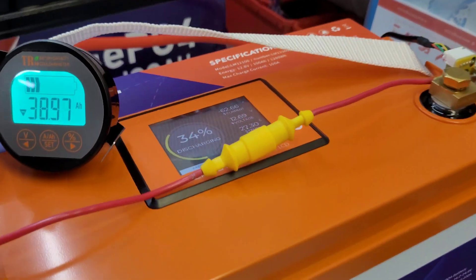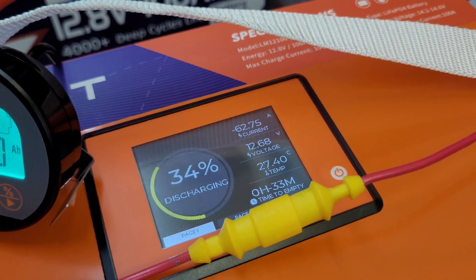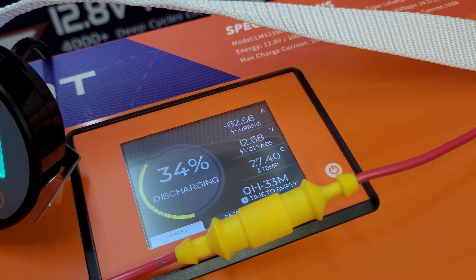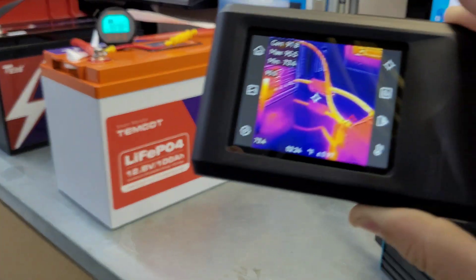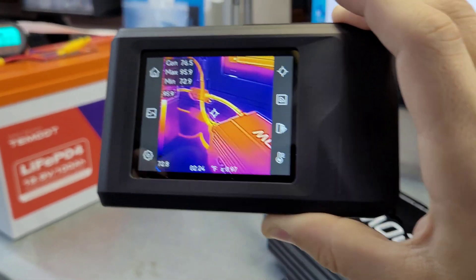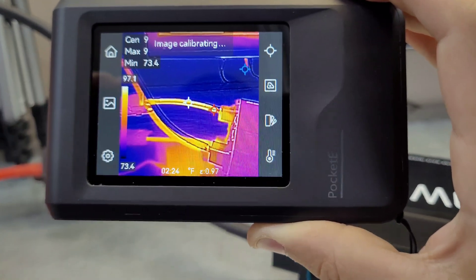The Temgot battery is still doing good. We are still pulling 62 to almost 63 amps, down to 34%, and the battery is sitting at 27 degrees Celsius internal. I'll take a quick peek with the thermal camera - this is the Pocket E from Hike Micro. I just did a video on this one, but that's what it is.